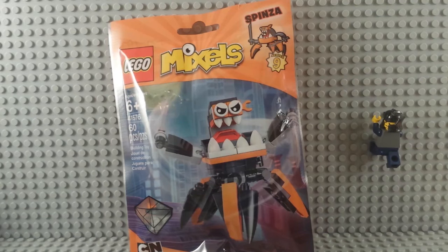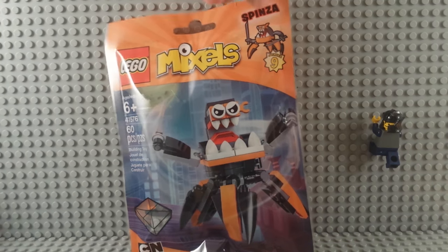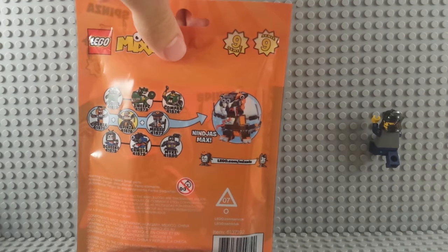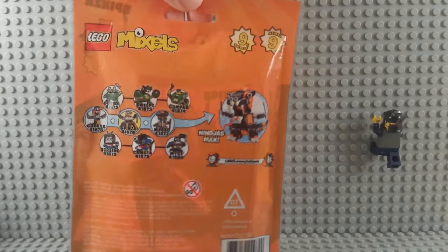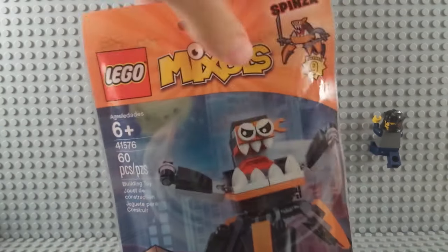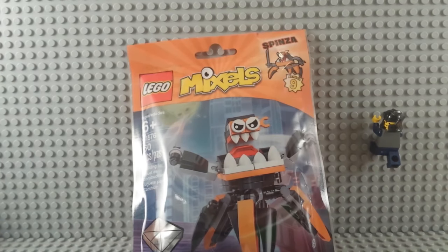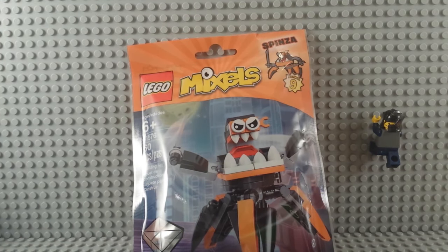It's me again. Lego Mixels review, Series 9, Spinza. He's one of the ninjas — N-I-N-D-J-A-S, ninjas. Mixel Series 9. 60 pieces, 6 plus. That's the package. You kind of know what to expect at this point, I think.